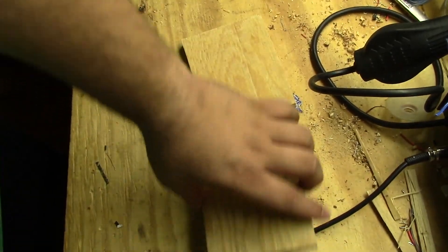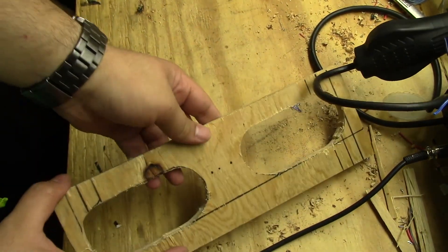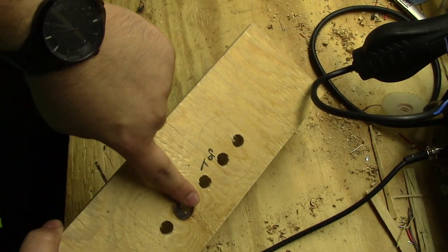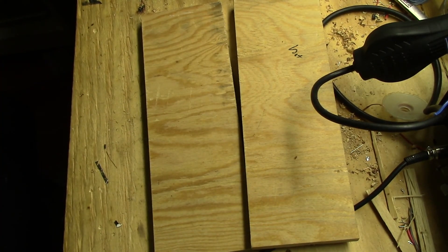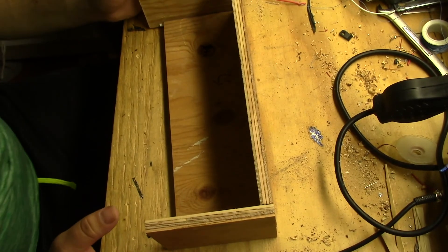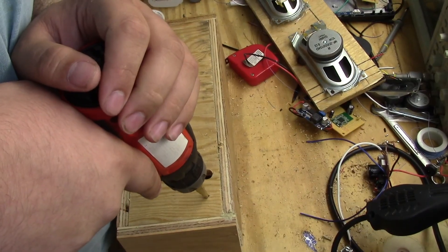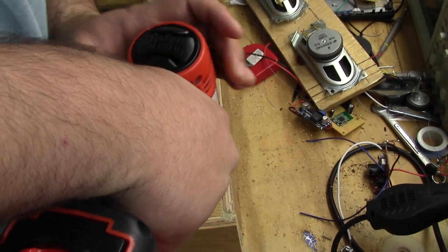Now it's time to focus on making a case, and for that I'm just going to use some scrap plywood I had lying around. I went ahead and cut the holes for the speakers and drilled a few holes for the buttons as well. A majority of the case is just going to be held together using wood glue. Later on I'll add a face plate with the speakers that'll be taken apart using four screws. I'm also going to drill two holes in the back of the unit — one for a DC input and one for an on/off switch.